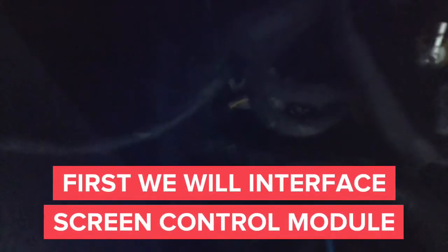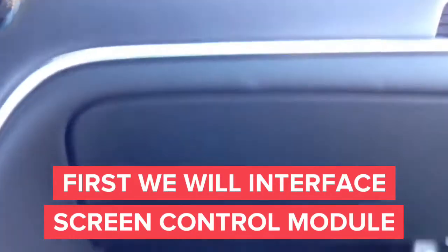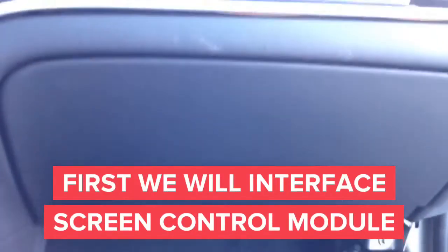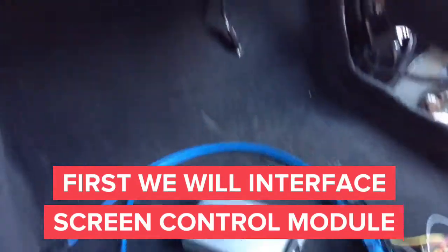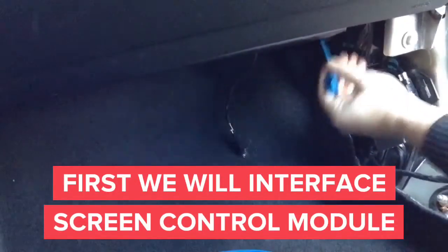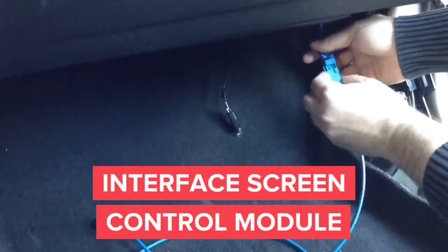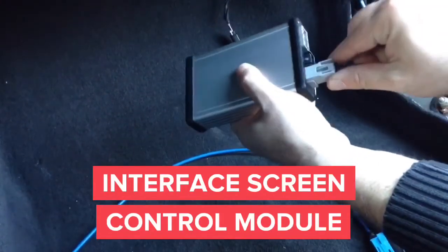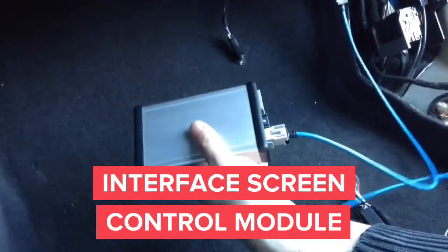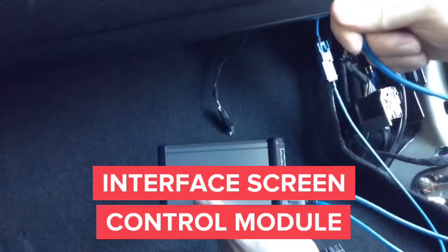Now you can see the radio control unit with the gray connector, and below it you can see the screen control unit with the blue connector. In this car, both interfaces are located directly underneath the glove box so you can easily reach them by hand. We are going to begin by removing the blue connector from the screen control module in order to connect the screen interfacing from the main module. First, plug the blue plugs together male into female, then connect the gray connector back into the interface, take the second connector and plug it into the black connector, and then connect the blue end back into the screen control module.